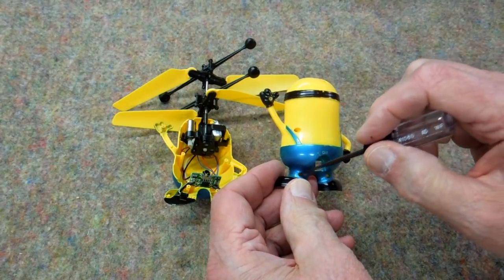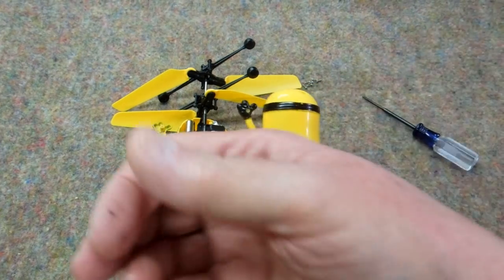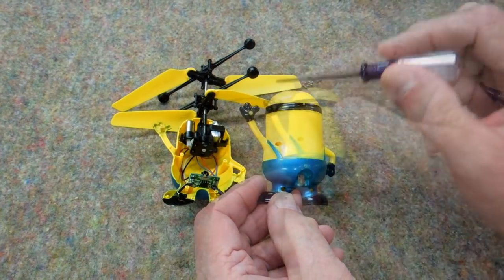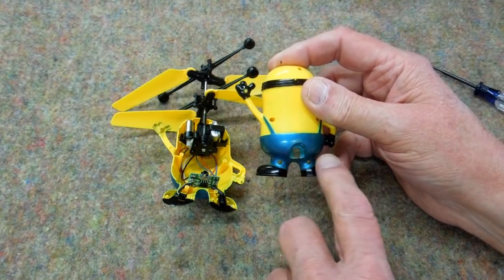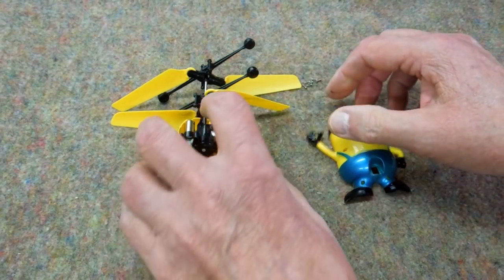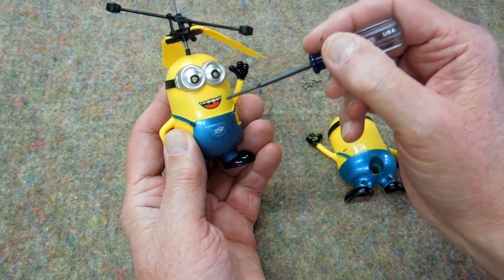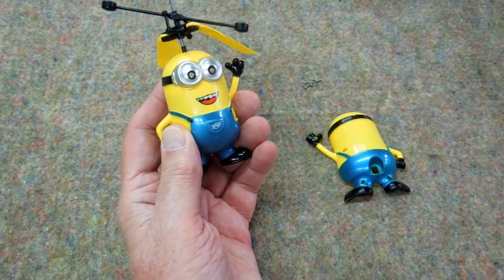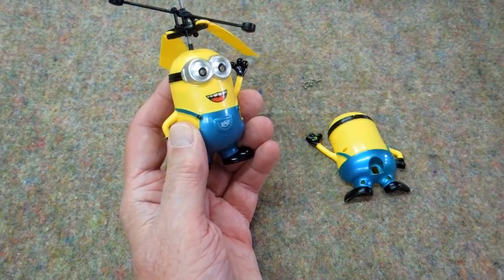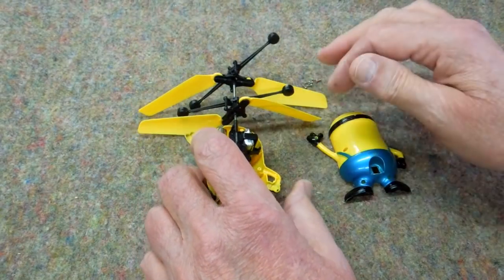This is held together by six screws. If you look at the listings for these, that's one of the differences — how many screws are in the back, the pattern of the screws, some have a thumb sticking out and some don't, differences in the charging port and the switch, and differences on the front: the eyes, the direction of the eyes, the color of the mouth, the pattern down here. There are quite a few variations or knockoffs on these things floating around.